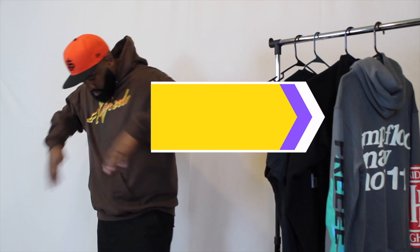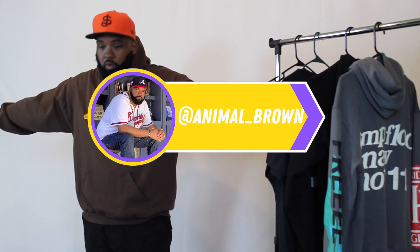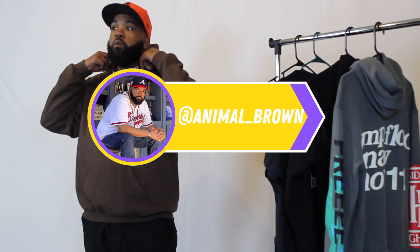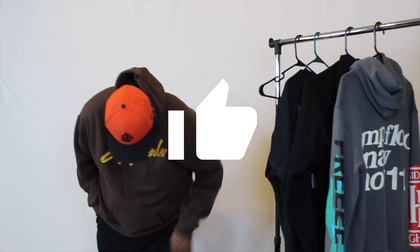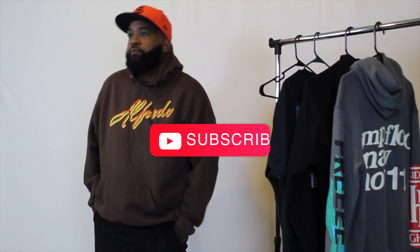That's my time for today, guys. Comment below with which fit you like best — one, two, or three. Don't forget to hit that thumbs up button and subscribe for more content like this. Until the next time, wear your kicks and cop responsibly. I'm out.